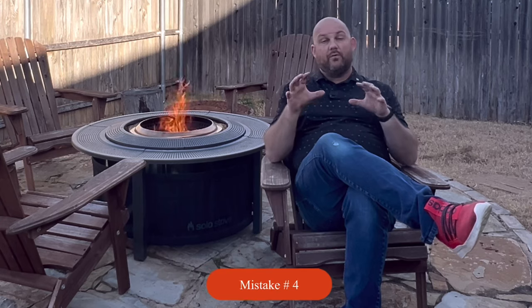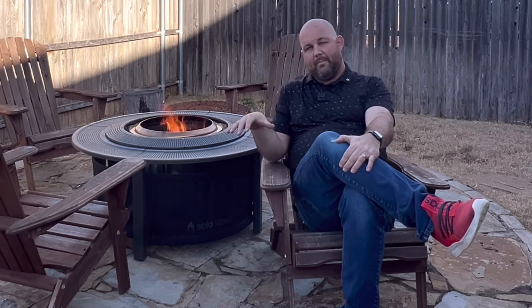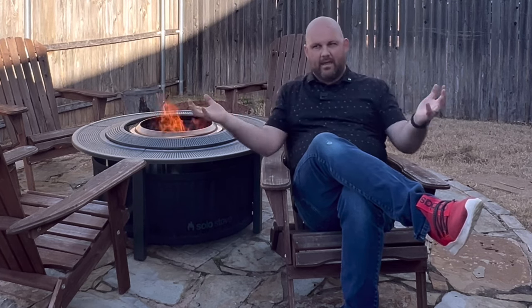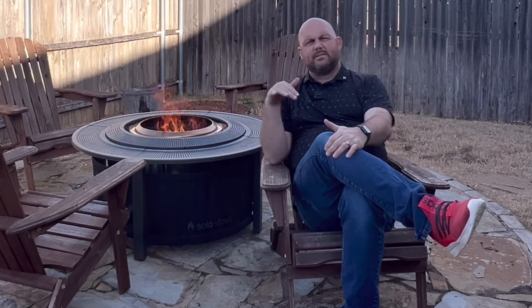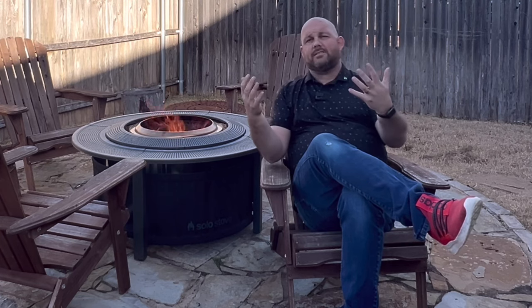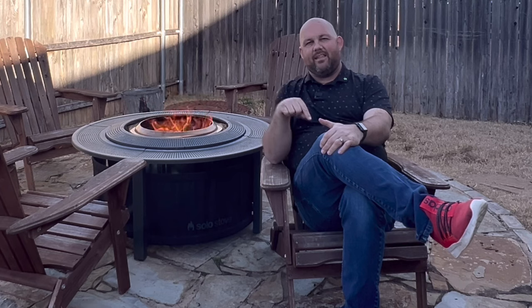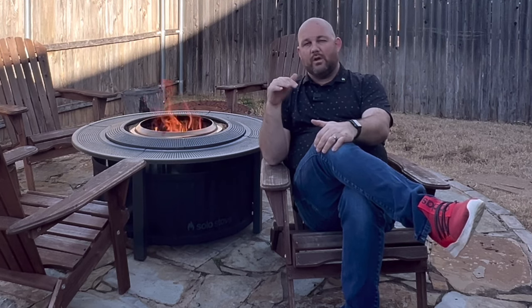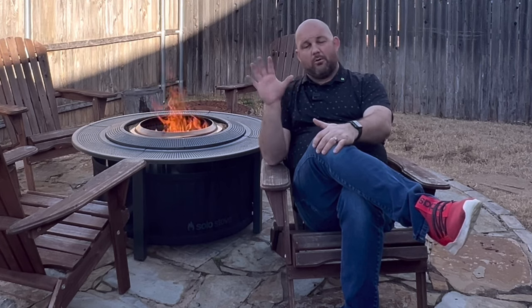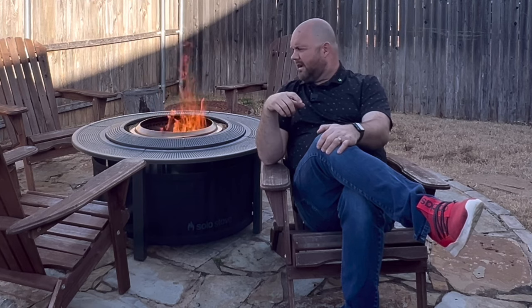The fourth beginner mistake, specific to the Solo Stove, is having your fire ring upside down. There's a purpose for the orientation — you've got holes in the bottom, holes on the top, and the design produces the aerodynamics that help the fire go upward for the secondary burn. A friend of mine bought one this year and sent me a picture with it upside down. Once I pointed it out and he turned it around, it produced a clean fire just the way it was designed to. It's simple — just turn it around the correct way.